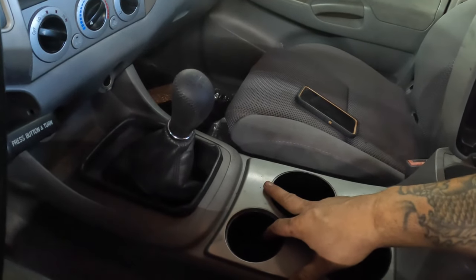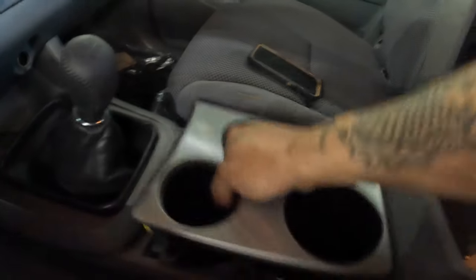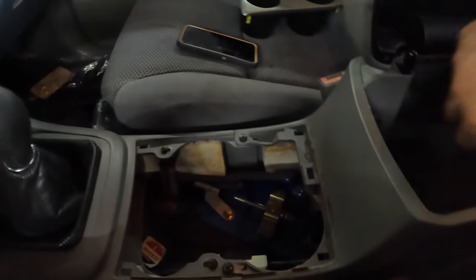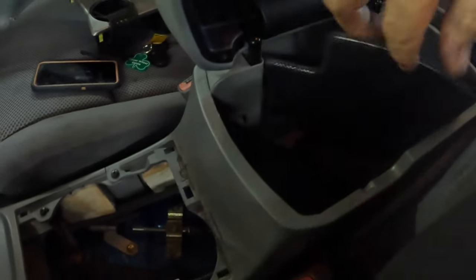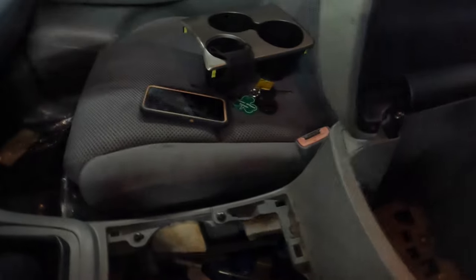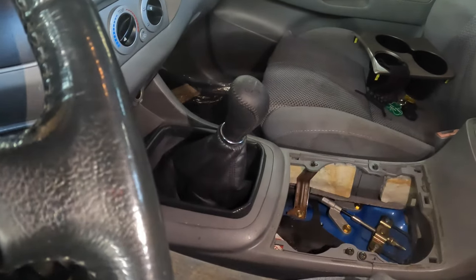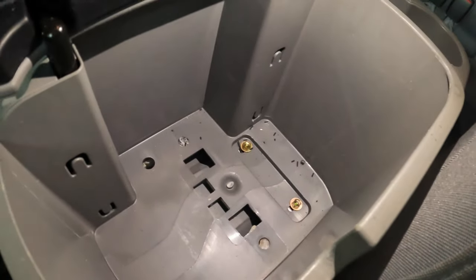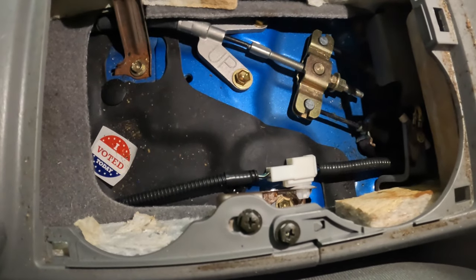I'm gonna do the center console stuff to get the shifter knob out. First thing I'm gonna do is pull this cup holder out — if you grab right there and lift, it should come right out. Then inside here, press this button, it opens. For anybody who doesn't know, there's a little net on this one. If I can get this carpet out — there it is — a little plastic piece right there, a little backing. There are two 10 millimeters right there.